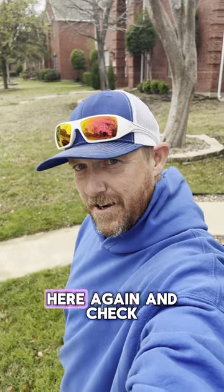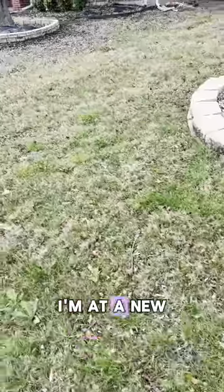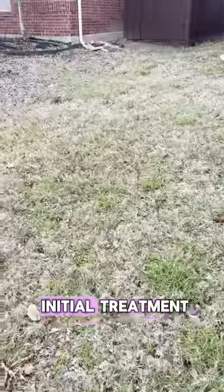Hey everyone, Michael, Chorby Lawn Care here again. Check this out — I'm at a new client's house, and this is their initial treatment.